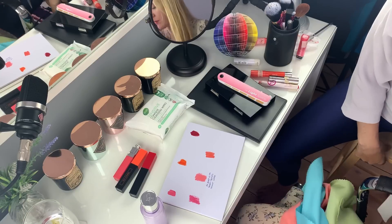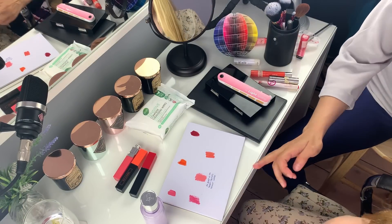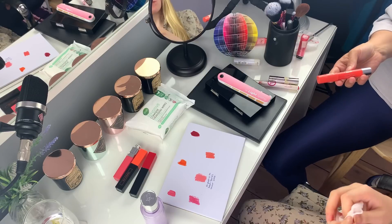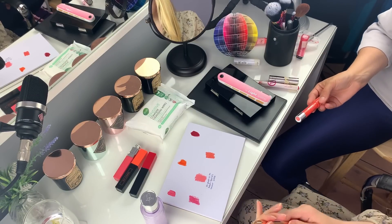It suits them really well. Nice, would you like some more or is this enough? That's lovely, right? Yeah, it's really nice. Wow. I think that's the right amount. Yeah, it's a really nice color.